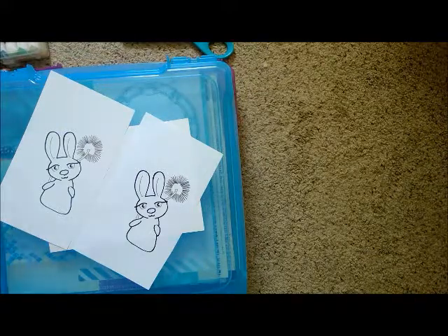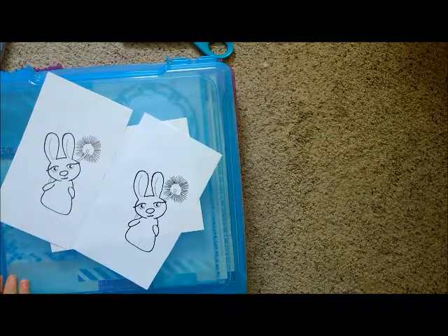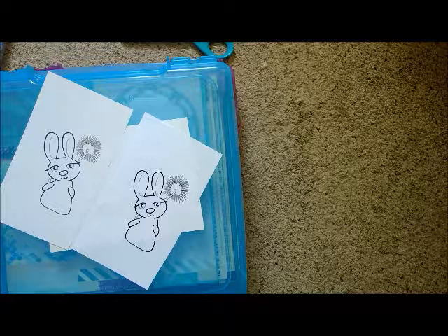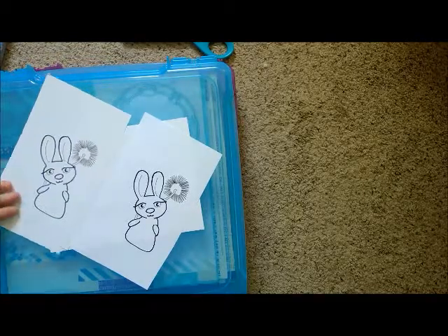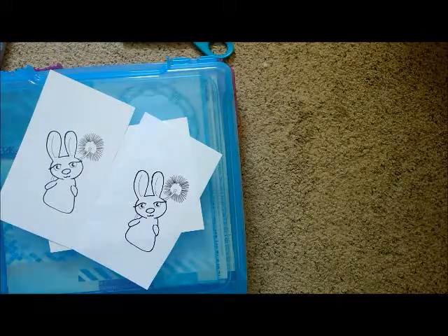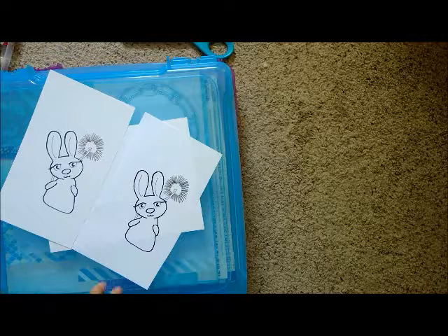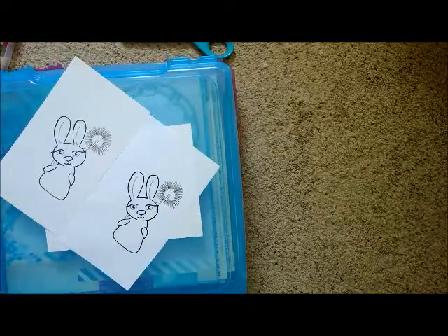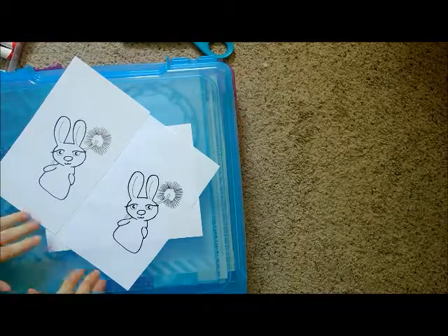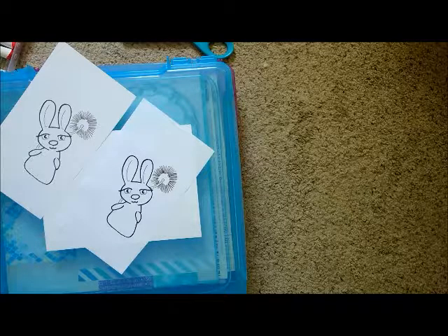Hello everyone, it's Kunkat Creations here and today I'm going to be working with my new Digi Stamp. I have been experimenting with making Digi Stamps. I have only ever done one before this bunny character — it was a cat tag. You might have seen it on my Instagram account; I don't believe I have it on YouTube. But today I was messing around and I think I came up with a really cute little rabbit. So I wanted to color it and show you what kind of different designs you can do with it and just kind of make it your own. So let's get into it.